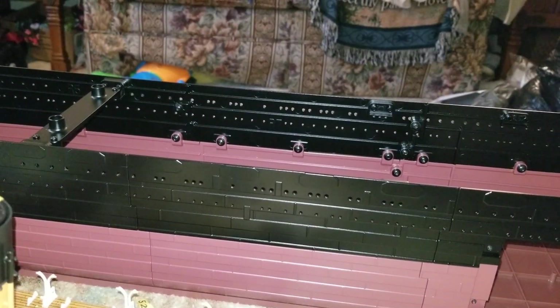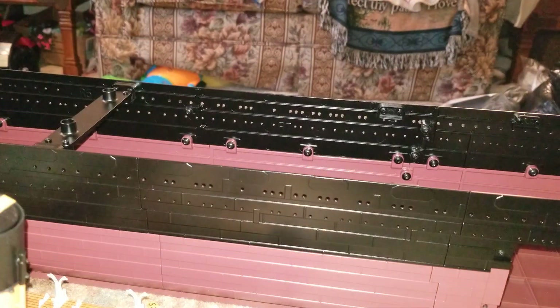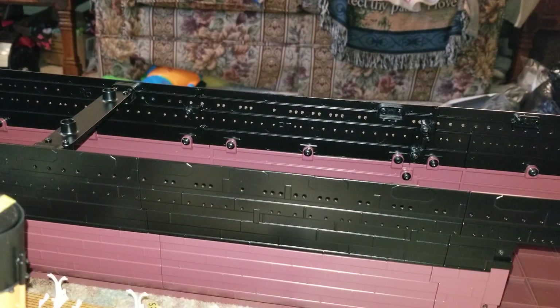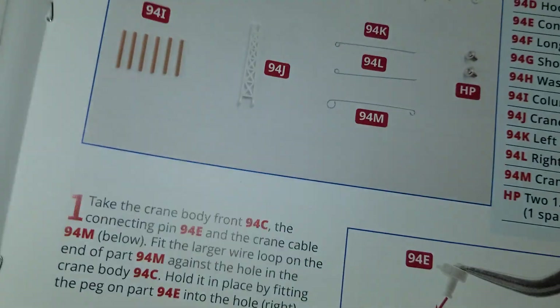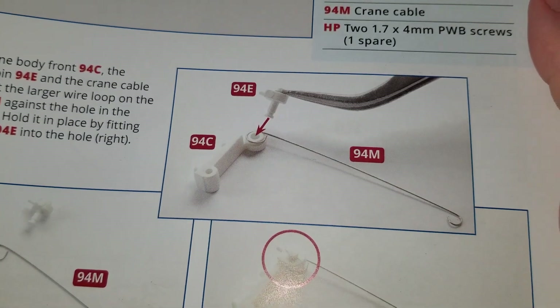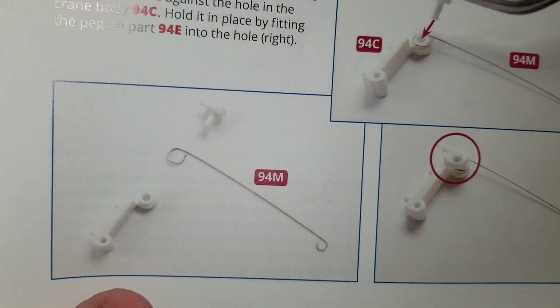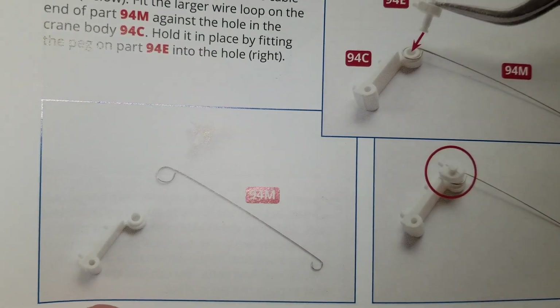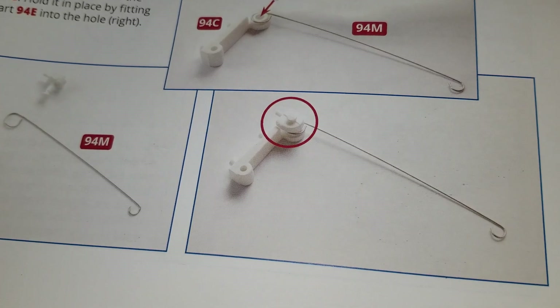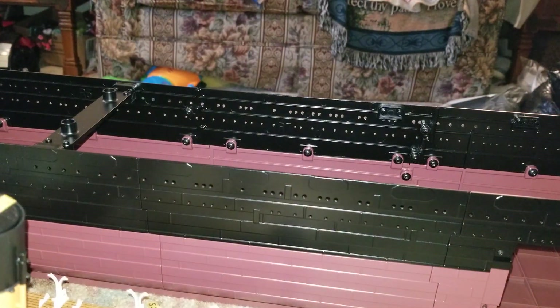Then you would go to issue 94, which is basically repeating the same process over again because you're building the other crane. So once again the small plastic piece with the wire — basically those three pieces right there — then you just clip it into place. This is the second loading crane.